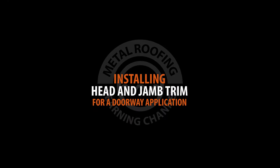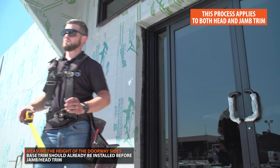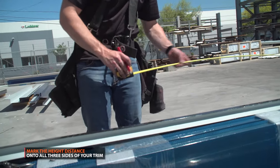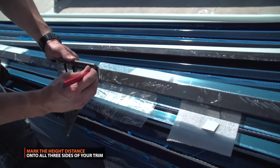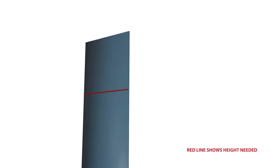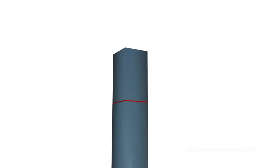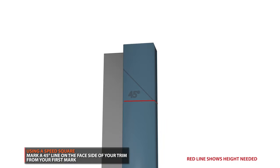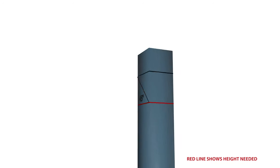Start by measuring the length of trim needed on the sides of your door. Measure and mark the distance onto all three sides of your trim. Next, using a speed square, draw a 45 degree line on the face side of your trim from your first mark. From this mark, draw a line around all sides of your trim.